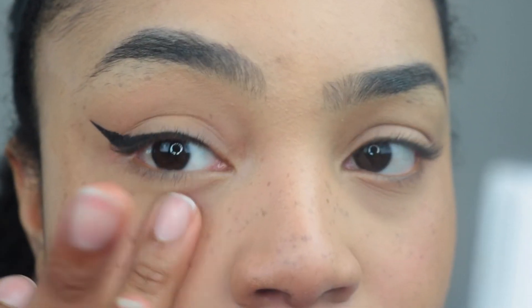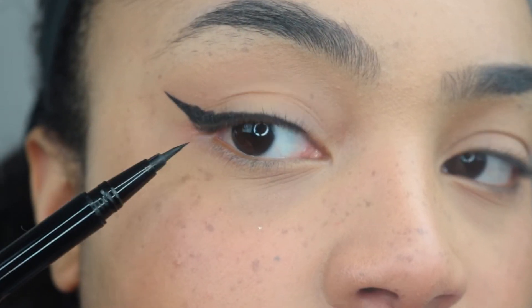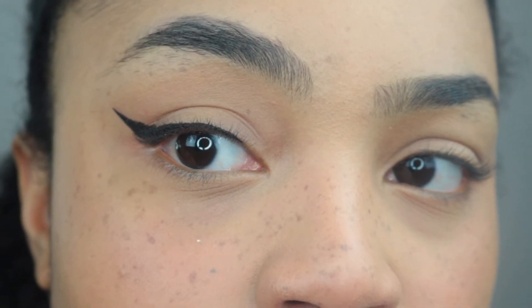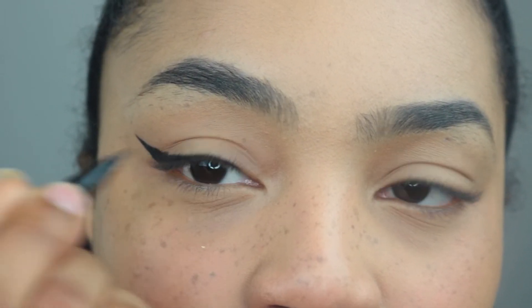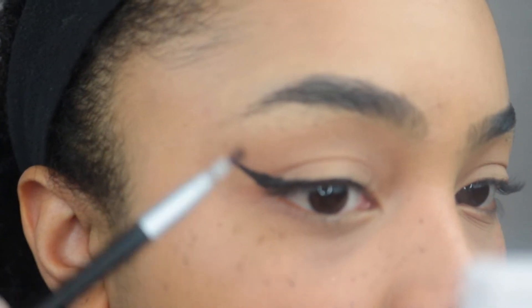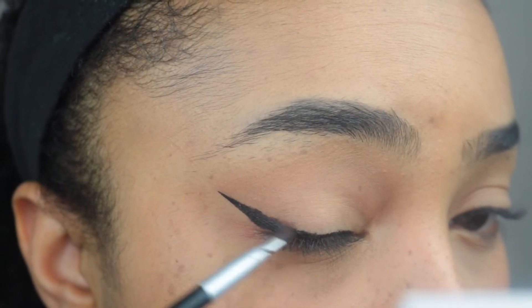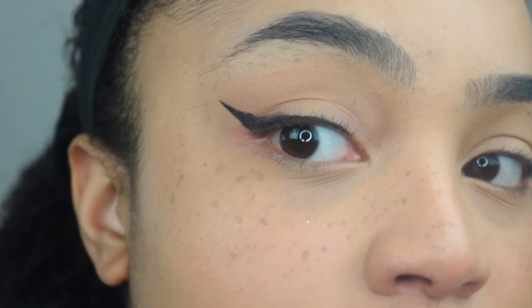Obviously with the tape you're gonna want to kind of dab around just to get rid of that tape line. But as you can see you've got the perfect straight edge, and you've got the waterline there, and it was just so easy. The hardest part is just connecting the line, but really it's not that hard — you just make it thick and fill it up. You can take a little edge brush and just touch it up if you want, but that's really it.